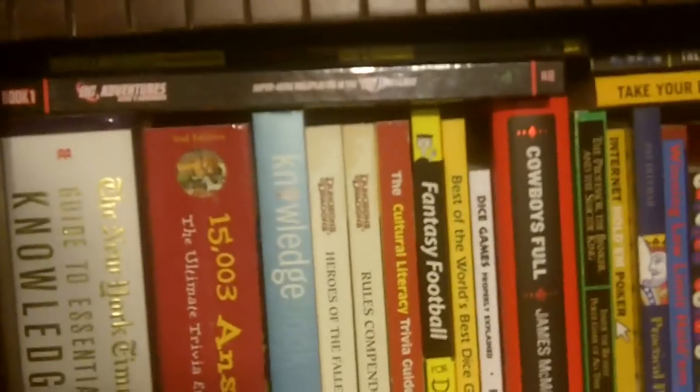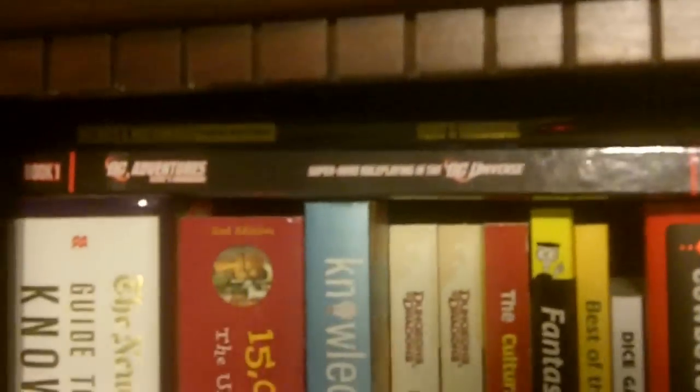So let's look at my shelf here. I'm going to flick the switch. I guess that didn't help. What we have here are some of my games. There's Mutants and Masterminds 3rd Edition and DC Adventures, which both use the same basic system.